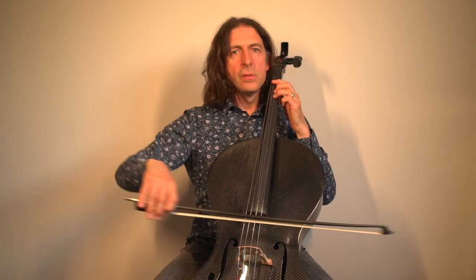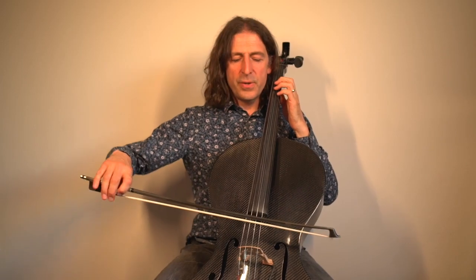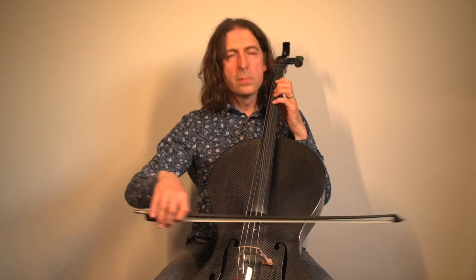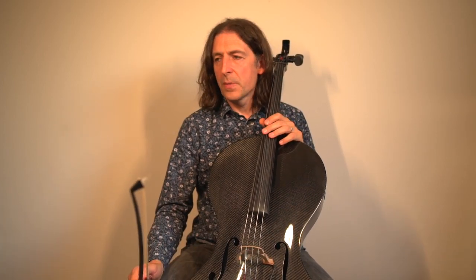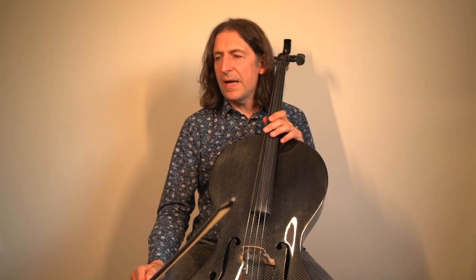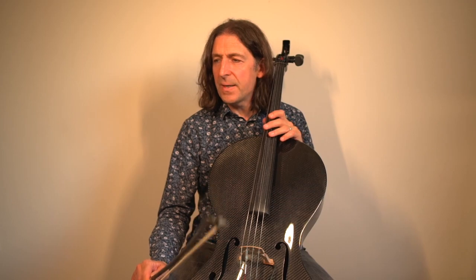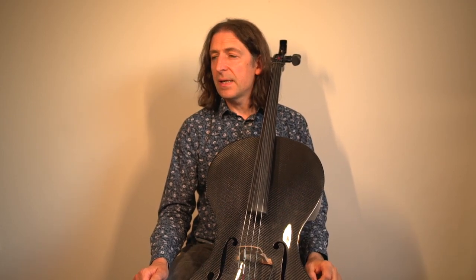Put your bow down in the gap and you'll see what I mean — that sort of effect there. That also happens in bar five, and it also happens in bar three, but there is a little tricky bit here — watch out for the hooked bowings!